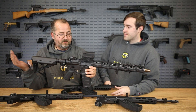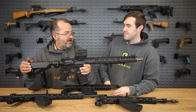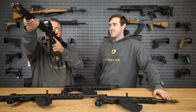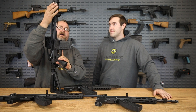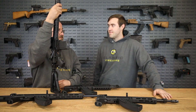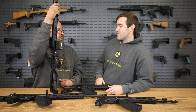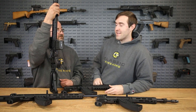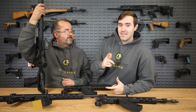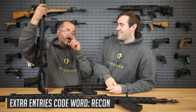We talked about being able to reduce the length and throw something behind a truck seat — this is another great example of how to make a nice compact package. It's a fantastic looking and functioning rifle. I love the feel of those Magpul grips, and the Vortex optic — we talked in another video about where Clint tried to break these and the EOTech and they just wouldn't break. And if you did break it, Vortex has a lifetime warranty. The code word to get extra entries for this Recon rifle is going to be, you guessed it, RECON — R-E-C-O-N.